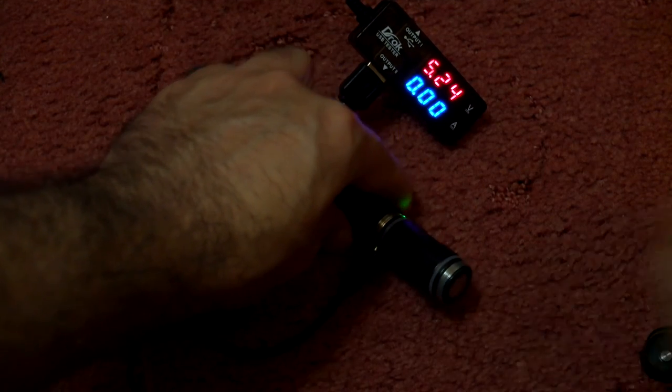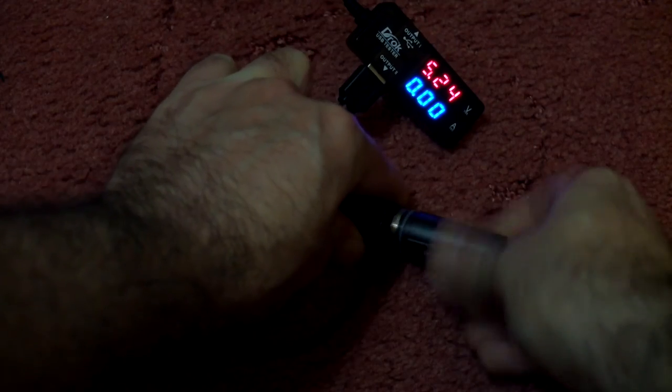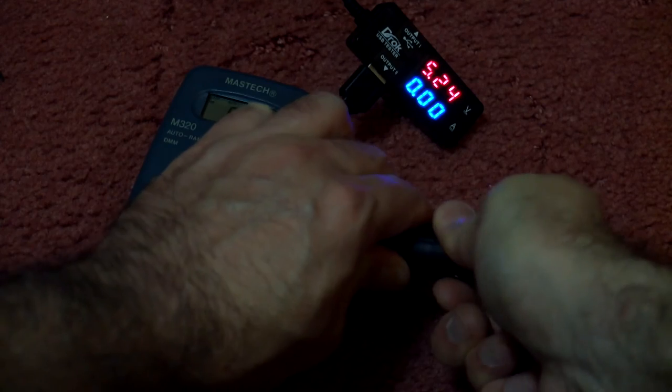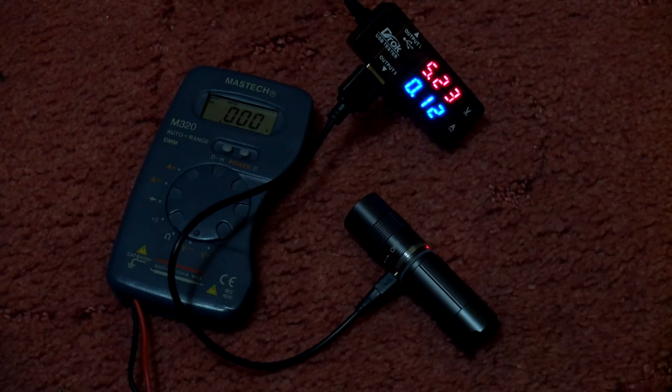I also tested an Olight CR123A rechargeable in the torch just to see if it works okay and charges. Just plugging in the micro USB — and yes, no problems. That battery was nearly fully charged anyway, so you can use other cells with this torch.